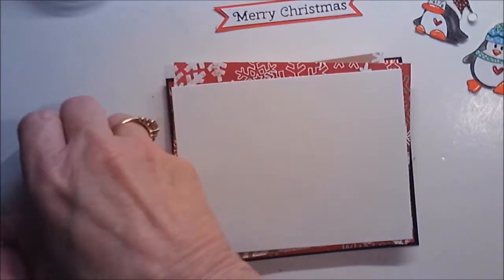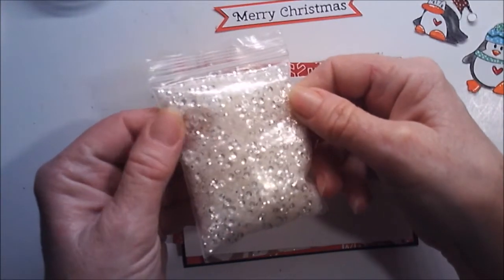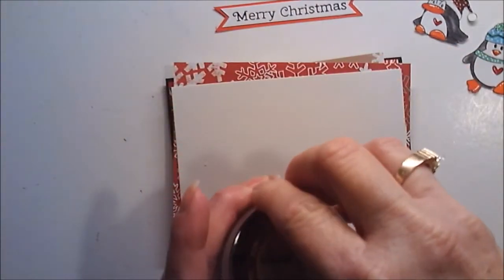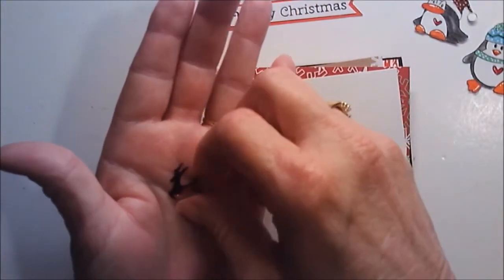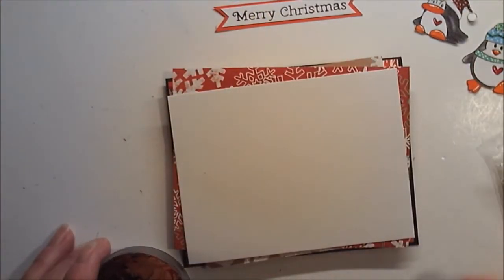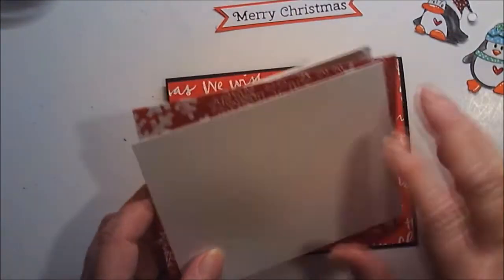The shaker bits I'm using I ordered off AliExpress — I got these micro beads, and then I have these seed beads and sequins that look really pretty. I also have reindeer sequins I bought at Target's dollar spot the year before last. I keep forgetting I have them, but they're going to go in my shaker window with my little white snow.